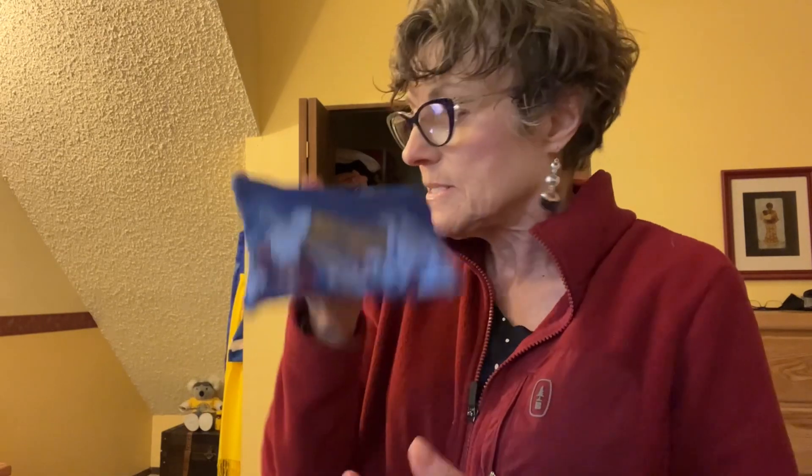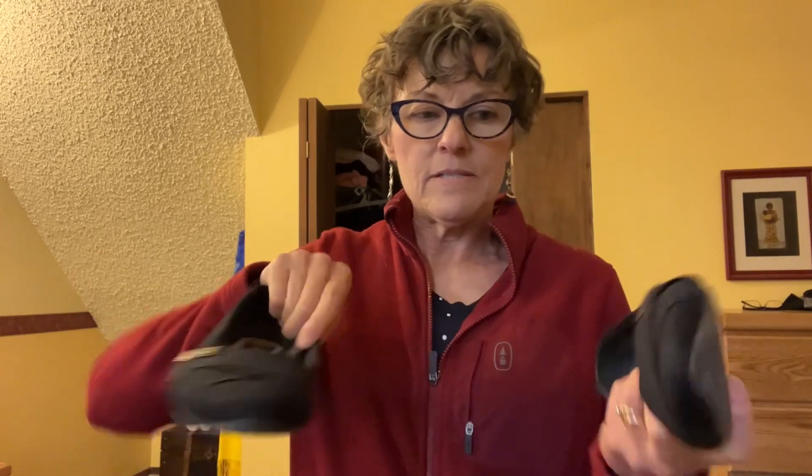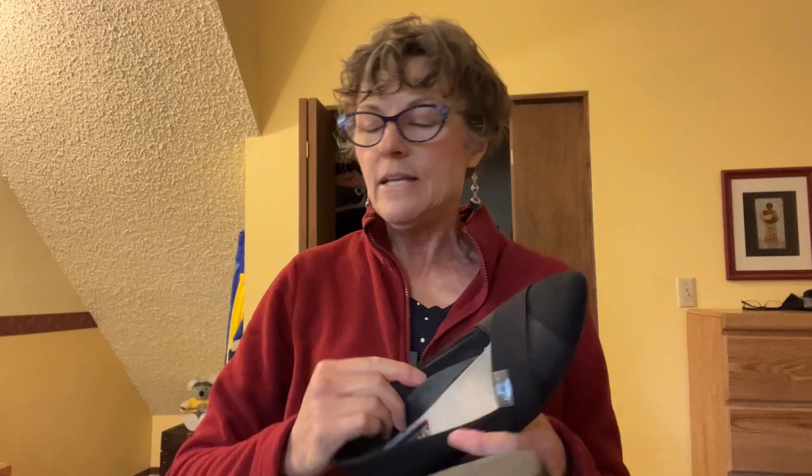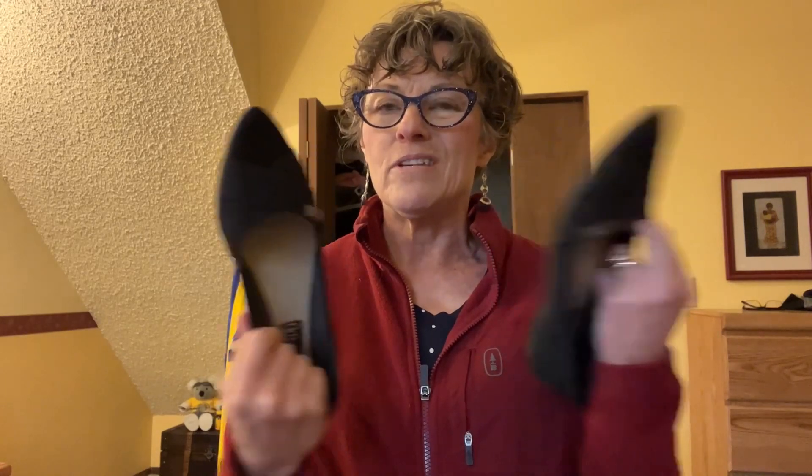If you want to take extra shoes, get something small like little flats. You can slide them along the walls of the suitcase, and inside them you can put your drugstore pouch or a hairbrush — use every centimeter of space. I've tried packing sneakers and it's doable if you pack carefully, but usually I wear ankle boots and take something small like flats if needed.